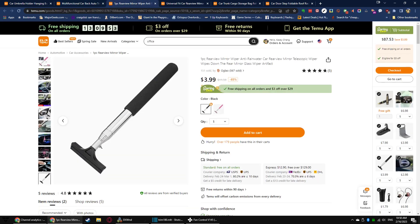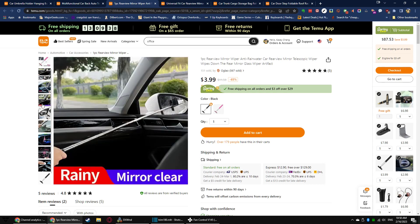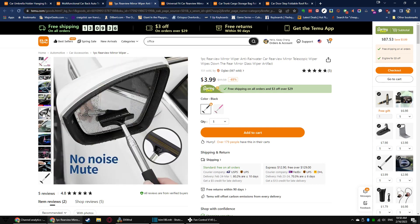A telescoping bar for you to wipe your mirrors — 4 bucks. You can extend it all the way out to do your opposite side mirror, or just use it on your near side without extending it. Simple enough.